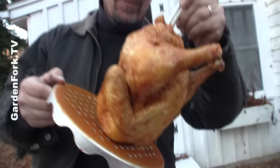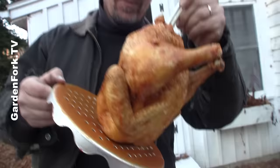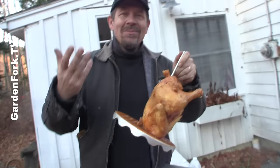Wear clothes that you don't care about when you're cooking this, because you don't want to get hot oil or even warm oil all over your brand new shoes or your nice clothes. Just dress casually.